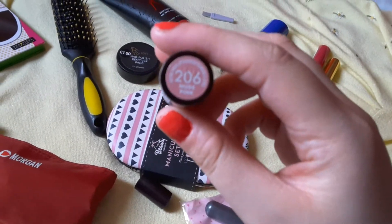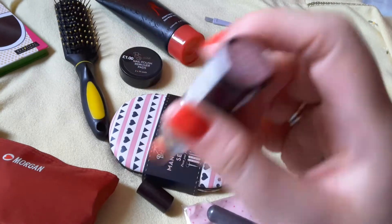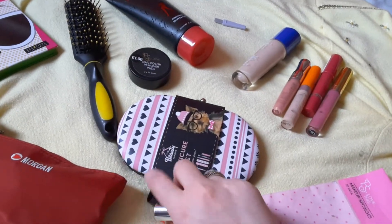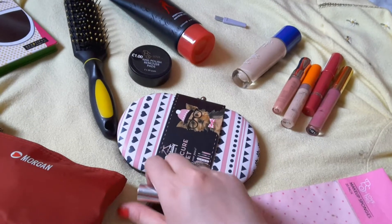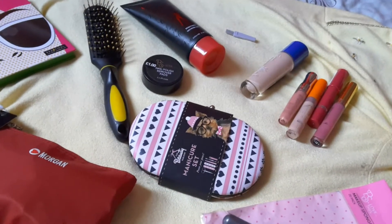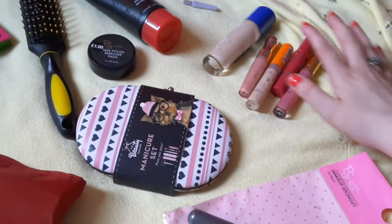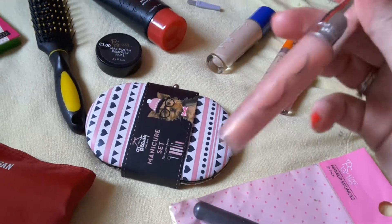This is 206 Nude Pink, and it looks really nice when it's teamed with the other Rimmel one that I have. It's very shimmery.